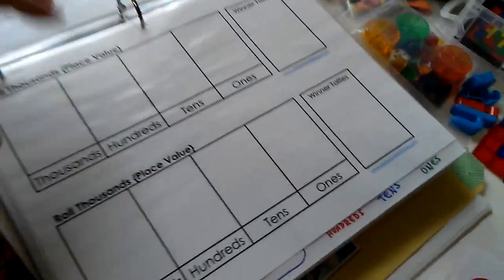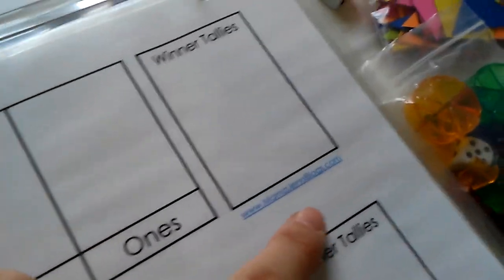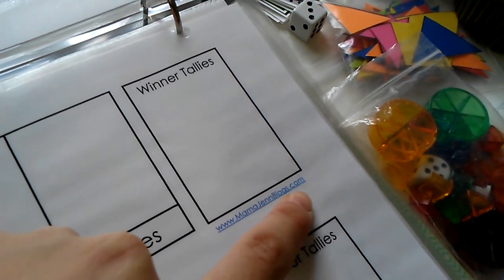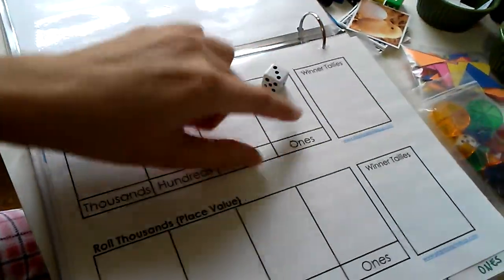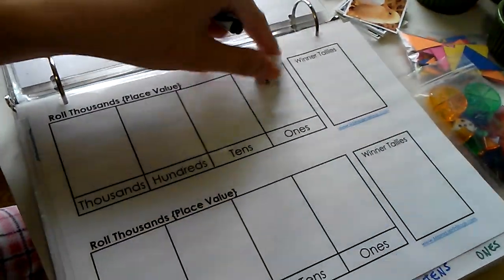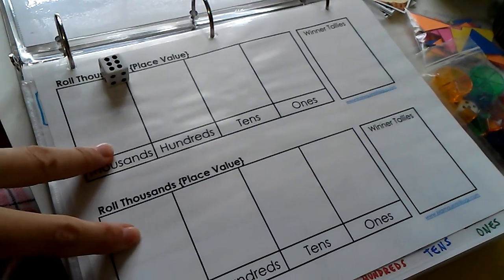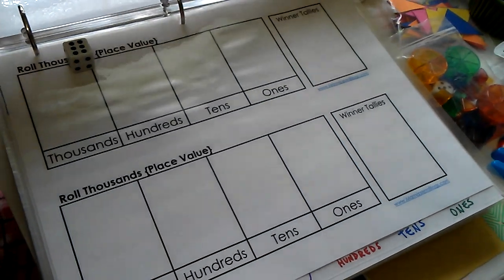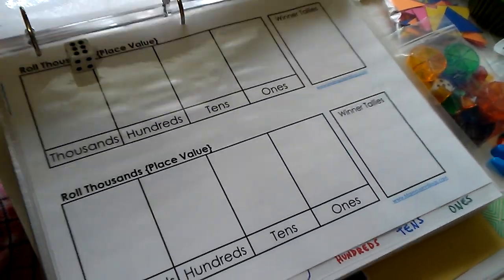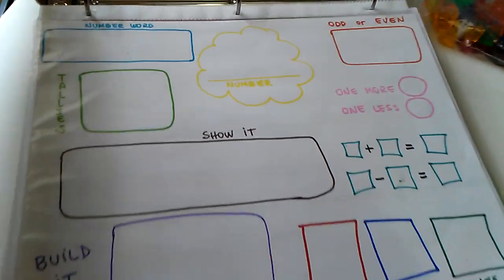This is another game for place value — I got the printable from mamajanblogs.com. You roll for the ones, get a three, write down three, then roll for the tens, hundreds, and thousands. It's a two-player game — whoever has the bigger number gets a tally mark. You decide how many rounds to play, and at the end whoever has the most tally marks wins.